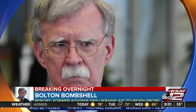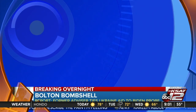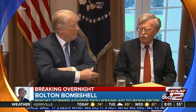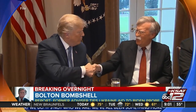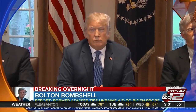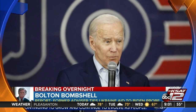Former National Security Advisor John Bolton — a new report by the New York Times shows just how critical to the case he may be. The Times says Bolton detailed an August 2019 conversation with Trump, claiming the president told Bolton personally that he wanted to continue withholding military aid to Ukraine until officials there launched investigations into Trump's rivals, including Joe Biden.